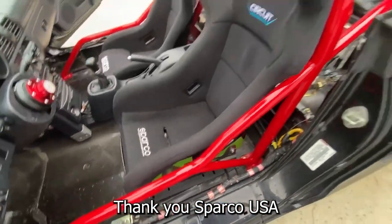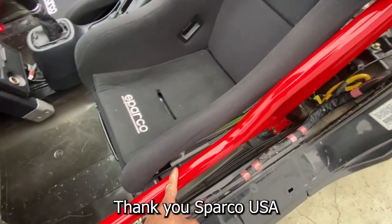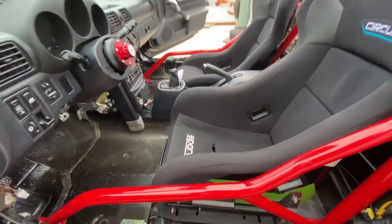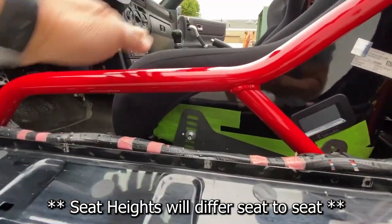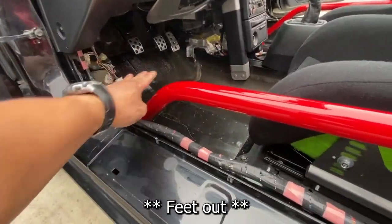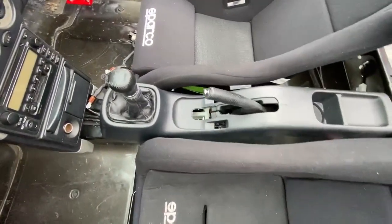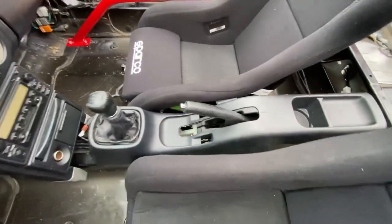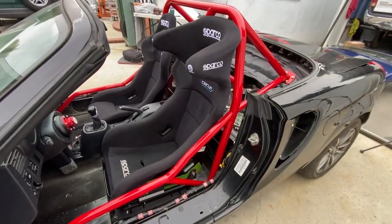Let's look at the spacing. The bar rides right along the seat and then opens up just a little bit. On the side view, the seat sits up a little higher than the bar, and there's room in this section to get your foot out. There's plenty of room at the center console.